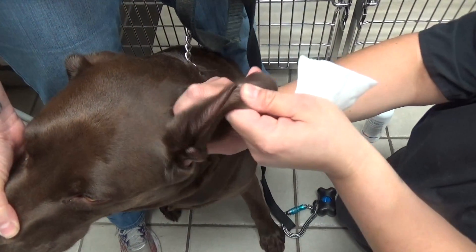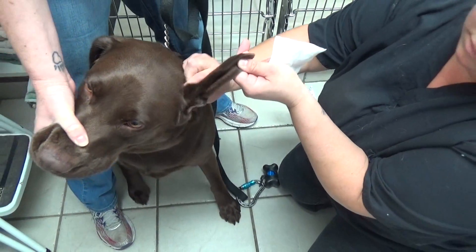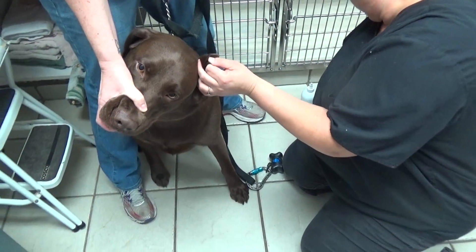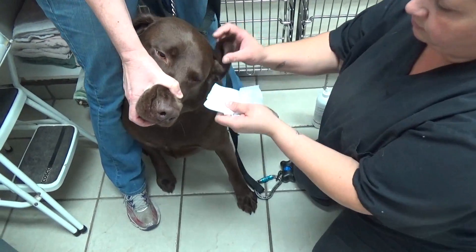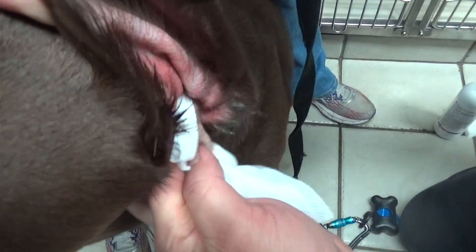Especially in cases of repeated ear infections, sometimes pseudomonas will get in there — the rod-shaped bacteria — and they overgrow and need a different medication than what works for yeast or cocci. It's really important to clean the dog's ear to get the gunk out, so the medicine can rest against the clean skin of the ear canal to fight the bacteria and yeast, rather than getting hung up in the wax.